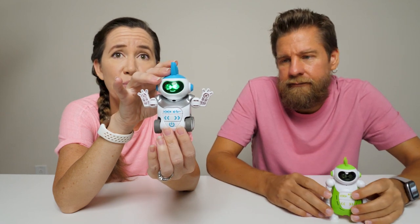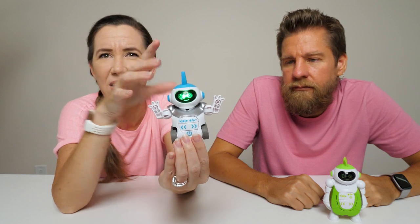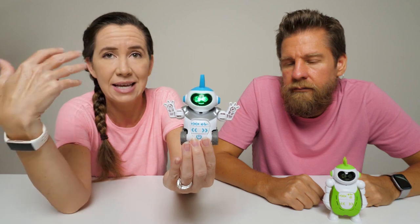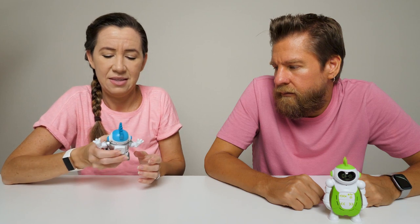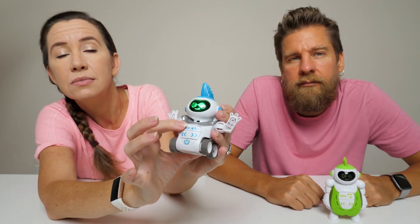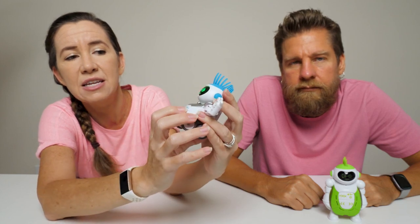I can clap twice to make him dance. We have noticed that if we're talking loud or there are loud sounds, he will just kind of dance on his own. I'm going to hold the record button down and record. Then I'll hit play so I can hear the recording back.